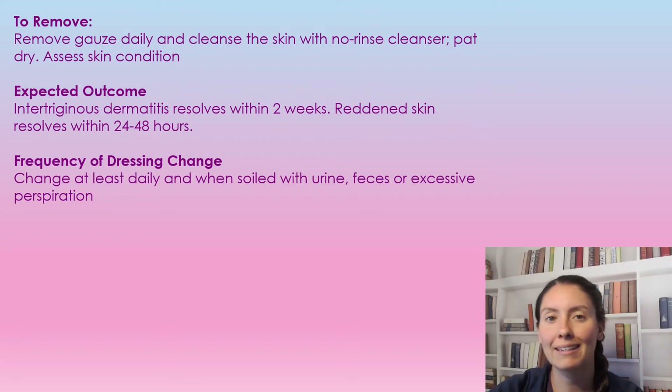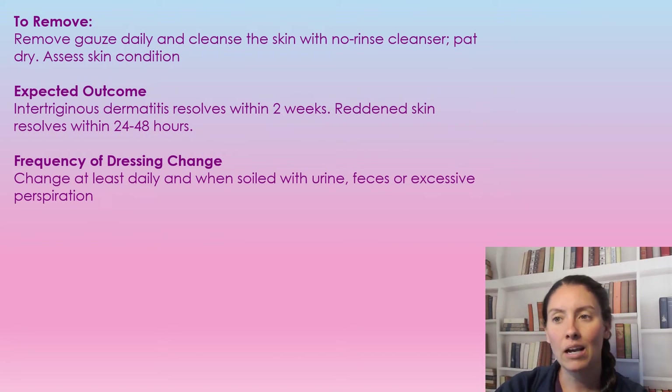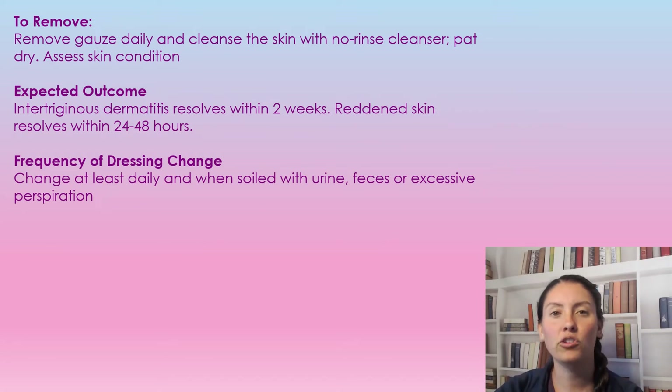We're going to be removing this gauze daily and replacing it. When you go to replace it, make sure you're once again cleaning the area and making sure it's very dry. The expected outcome: if there is dermatitis or open skin, it should be resolved within two weeks. If you just have reddened skin, it should be resolved within 24 to 48 hours. Frequency of dressing change is once a day unless it gets soiled with urine, feces, or excessive sweat.